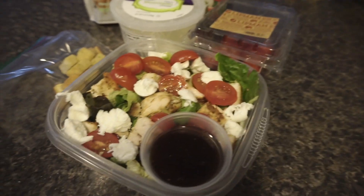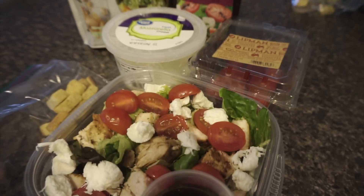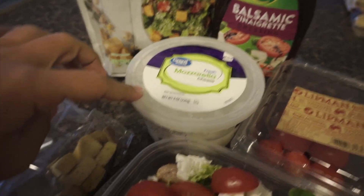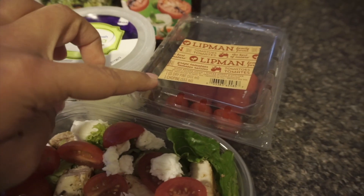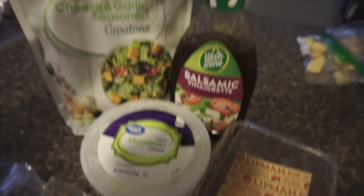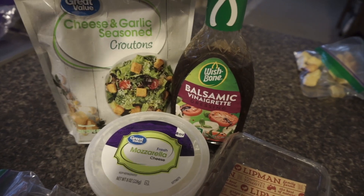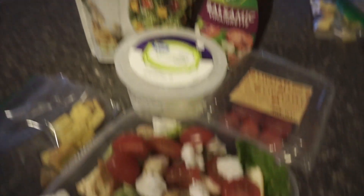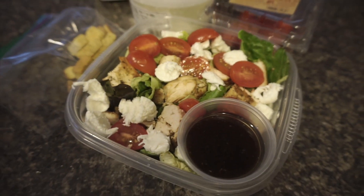I didn't want two Caesar salads like David does, so for my last salad I did fresh mozzarella — about four pieces — six grape tomatoes cut in half, two tablespoons of balsamic vinaigrette, and the same eight croutons as my other salad. So that's this one.